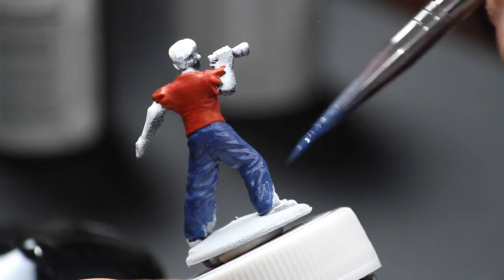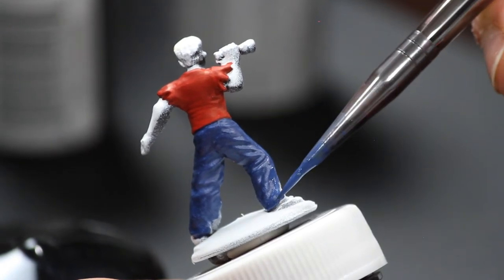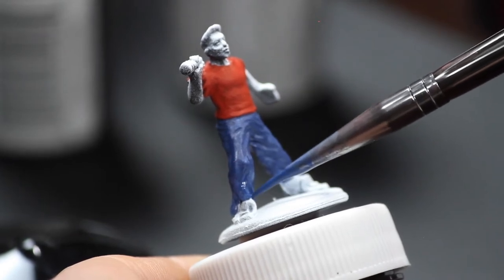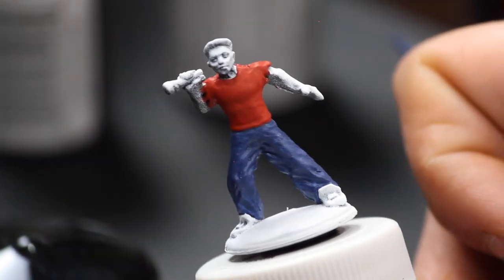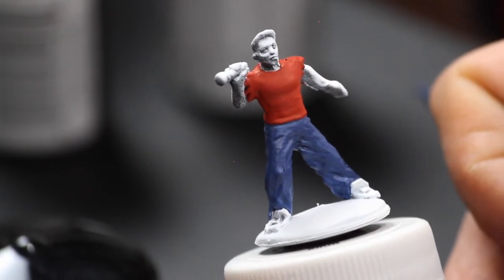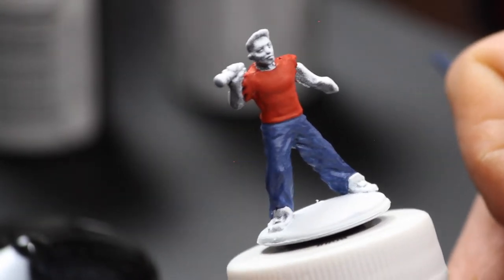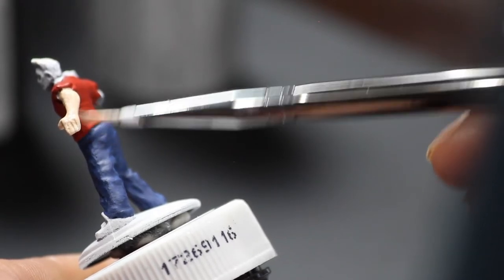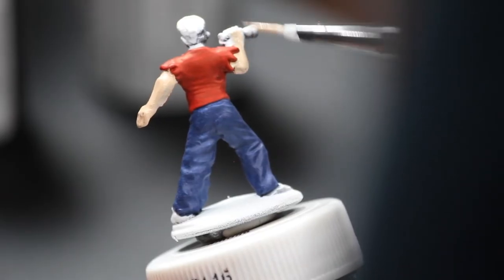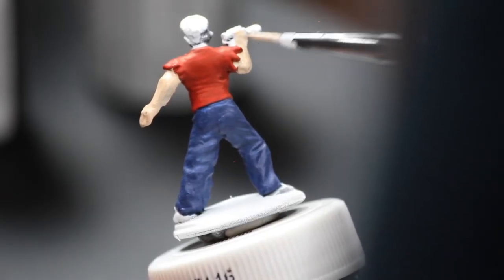I am using Citadel paints. I just found that they're sort of readily available in basically every hobby shop, so whenever I need a color it's an easy thing to find. I will put a list of all the colors in the description. Now, this is literally the first miniature I've ever done.